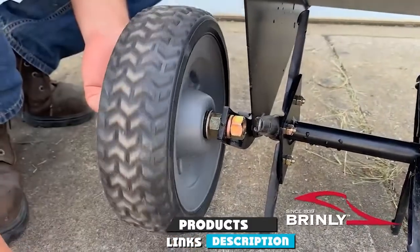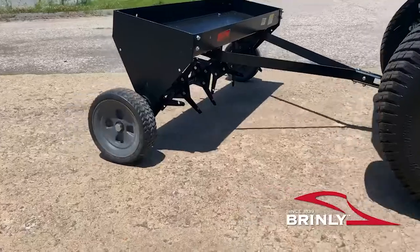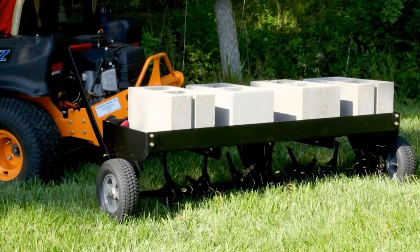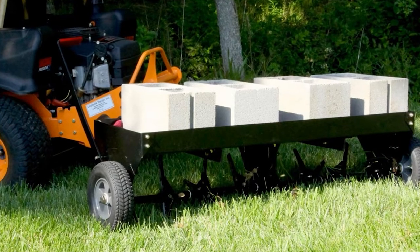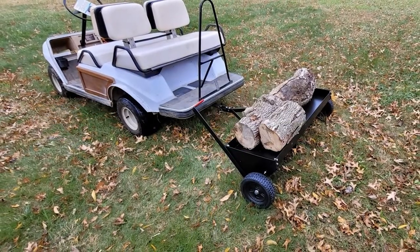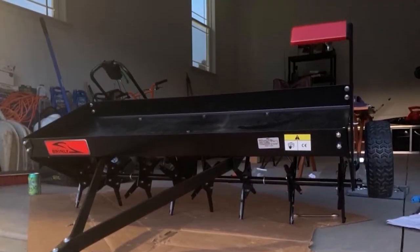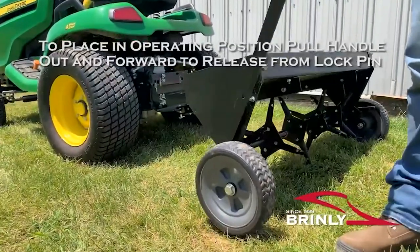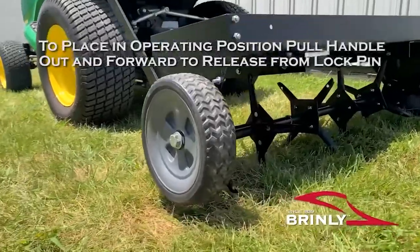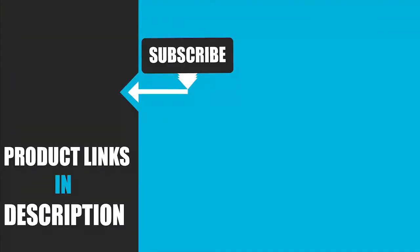Finally, the number ten position is dominated by the Brinly PA-48 tow-behind plug aerator, built with big lawns in mind. It promises fast and effective aeration even on wide lawns and can handle soils with high clay concentration. The unit has 66 coring plugs, each 5/8 inch in diameter, that can penetrate the soil up to 3 inches deep, allowing the soil to breathe and nutrients to reach the roots. The plugs are replaceable, it has a heavy-duty steel and powder coat finish, the weight tray holds up to 225 pounds, and it works with all category 0 and 1 tractors. That's all for today — subscribe and hit the bell icon for upcoming video notifications.